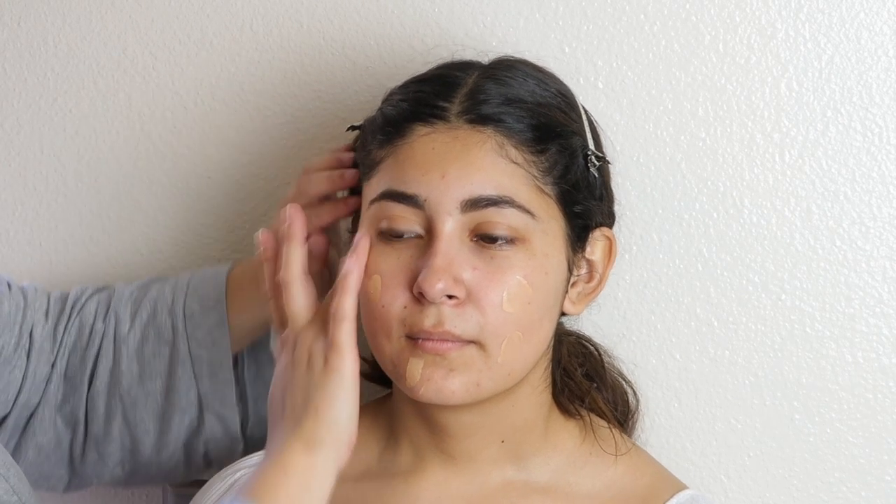I'm going to use the Lancome and the Born This Way — these two I'm going to be using. And what I like to do is just lightly go in and dot her face. I like to tap in, because this is automatically going to bring the warmth from my finger to her face, and it's just going to melt smoothly.